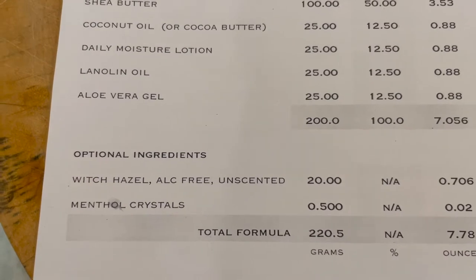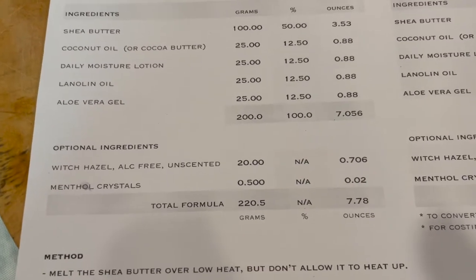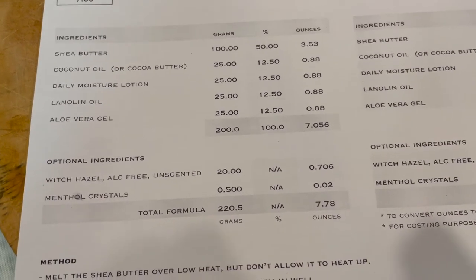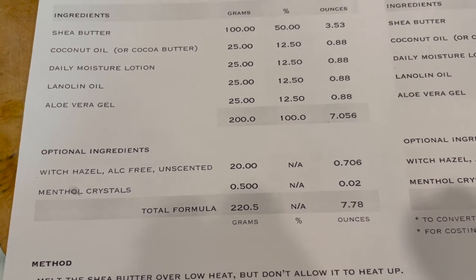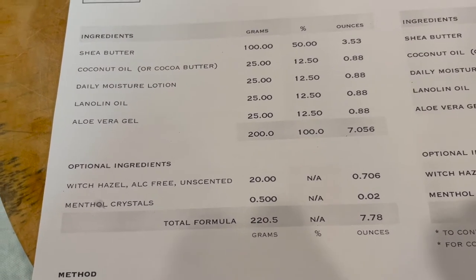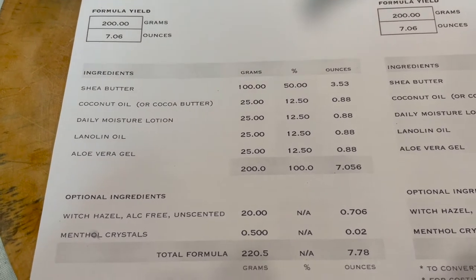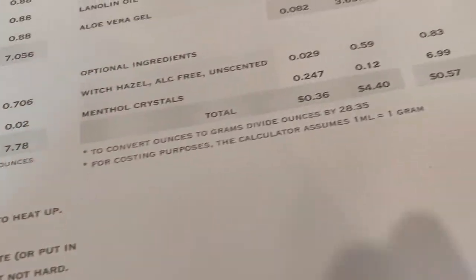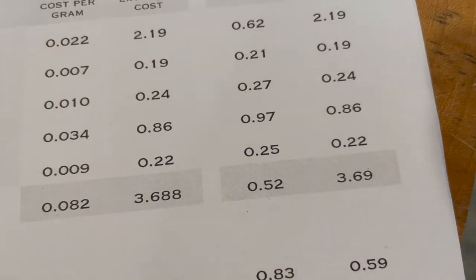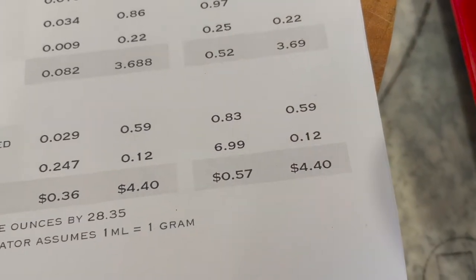Witch hazel and menthol crystals — either of which you can use to give a slightly cooling effect, although I wouldn't recommend it for females, and I would be careful with it. Some people don't like it at all. Assos chamois cream, for instance, is crazy expensive — about $25 for 5 ounces of it. This recipe yields 7 ounces for $3.70.